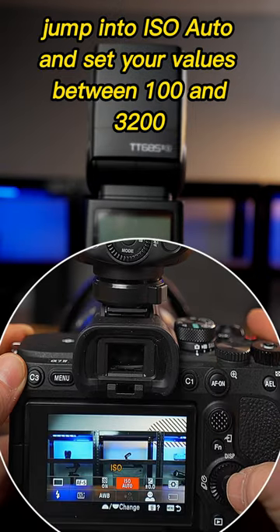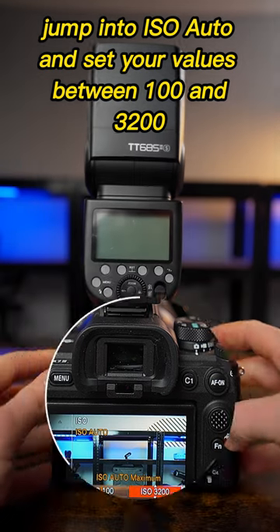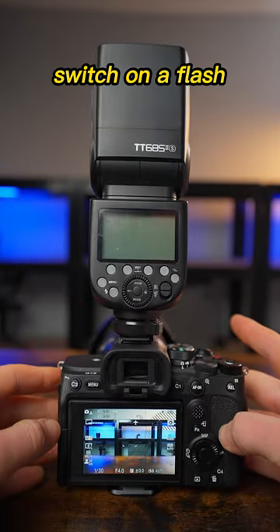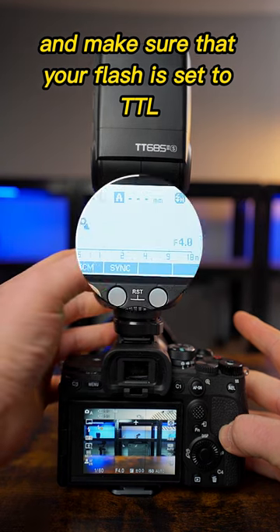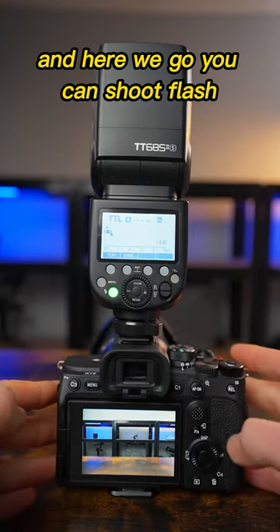Go into your settings, jump into ISO auto and set your values between 100 and 3200. Switch on the flash and make sure that your flash is set to TTL. And here we go — you can shoot flash.